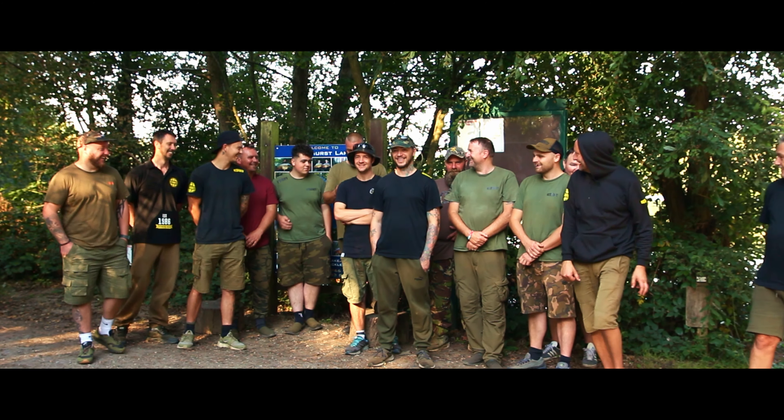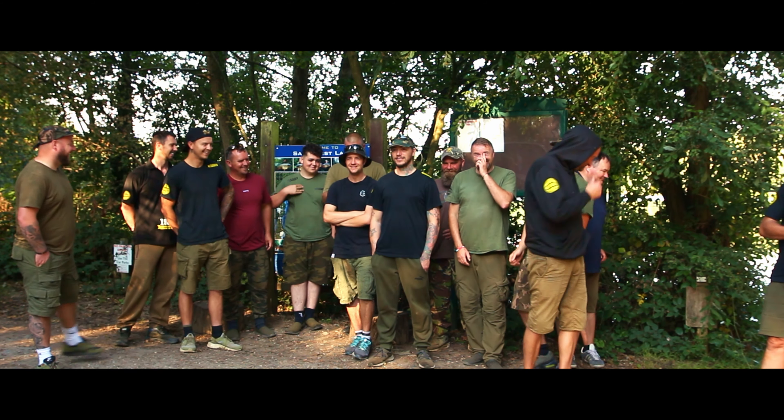It's been a while since I put one of these videos out. Life has been well and truly in the way for the last six months of my fishing - not a bad thing, there's been quite a lot going on. But I'm here today at Sandhurst Lake for a social with some of the Nutri-Bates boys. I've got two nights here, absolutely buzzing about it.